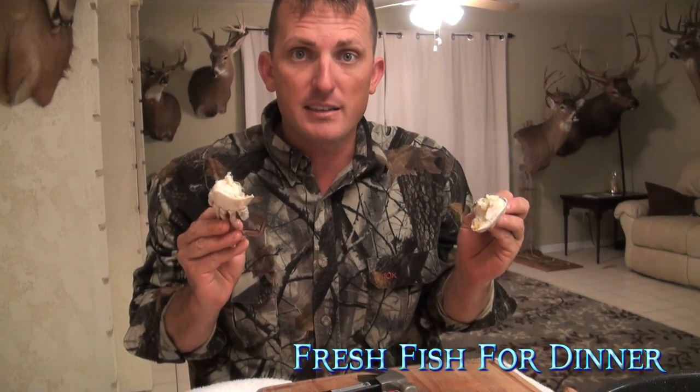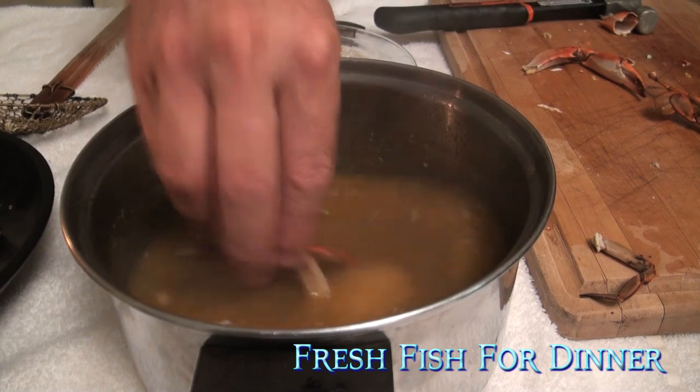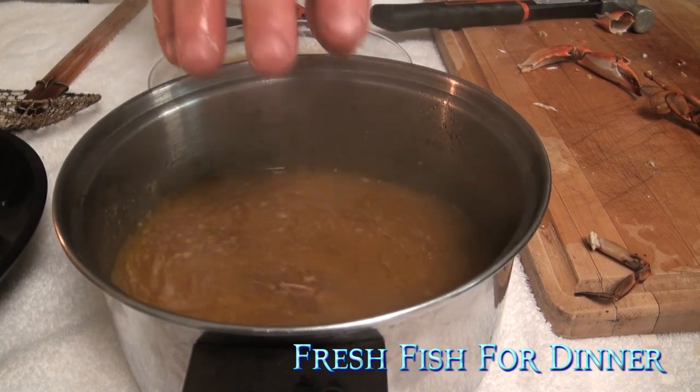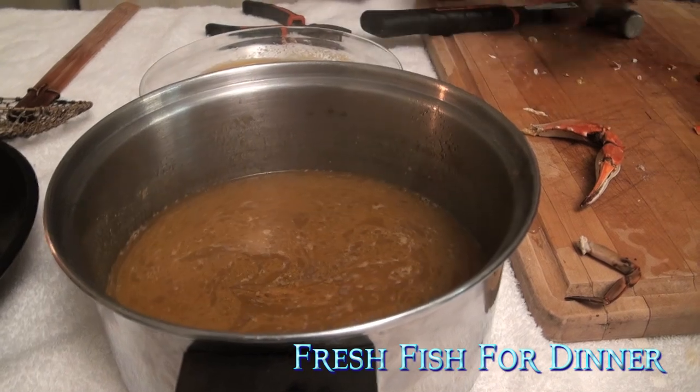Now I've been telling you about that secondary boil — here it is. It's got about a half stick of butter in there, it's got some Old Bay, some salt, a little more vinegar. Put them right in there. They're ready to go. So we're going to do this one more time.